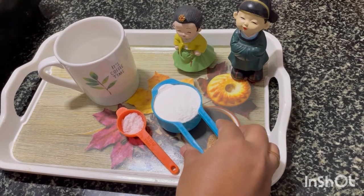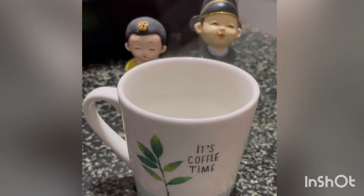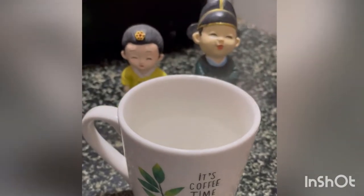Let's see the ingredients: rice flour, salt, and hot water. The water should be piping hot and not lukewarm.